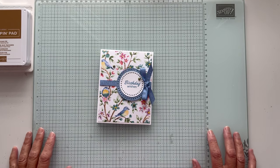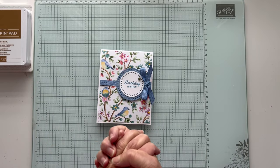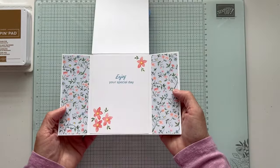Hello everyone, thanks for joining. It's Patti from PS Paper Crafts and it's Friday, time for another Funfold card. Today we're going to be making a flip up, flip out Funfold card.